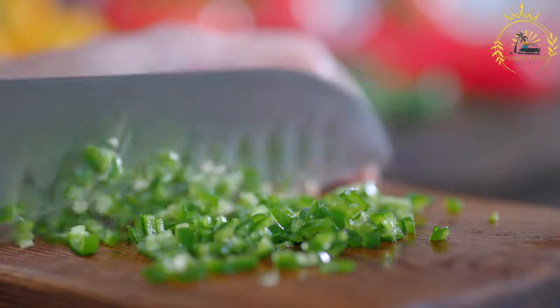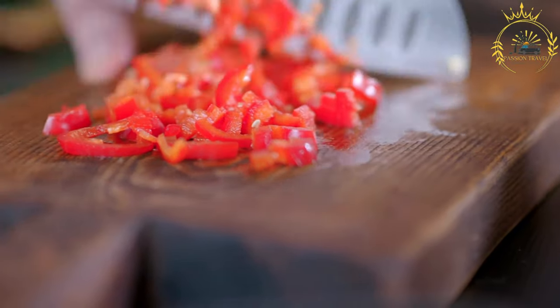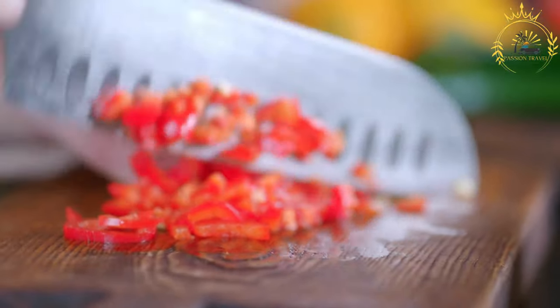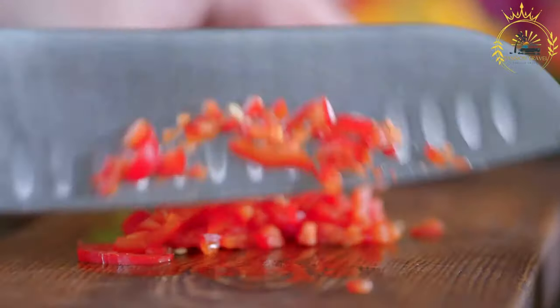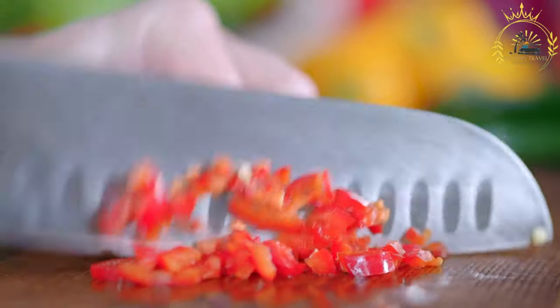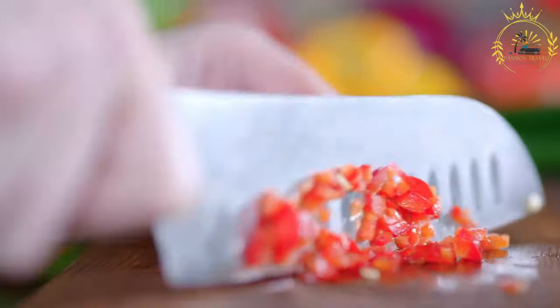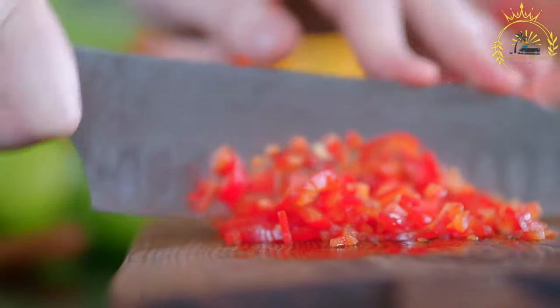Instructions: start by roasting the locoto peppers. You can do this by placing them directly over a flame or on a hot grill. Rotate the peppers until the skin is charred and blistered on all sides — this helps soften the peppers and impart a smoky flavor. After roasting, let the peppers cool for a few minutes, then peel off the charred skin. Remove the seeds and membranes to reduce their heat.